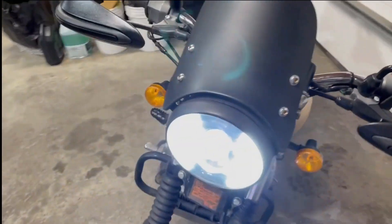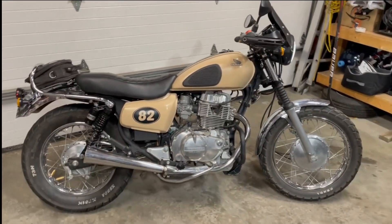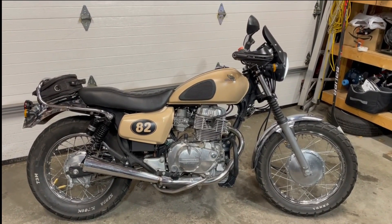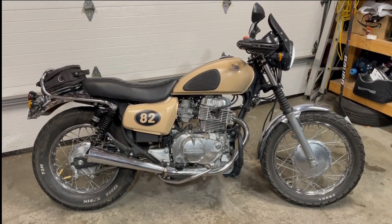So that's the full update on the 1982 CM450 adventure build on a budget. It's December 2022 right now, so it's winter, but I'm looking forward to getting out in the spring and going on more adventures. I'll put some more videos together — cheers!